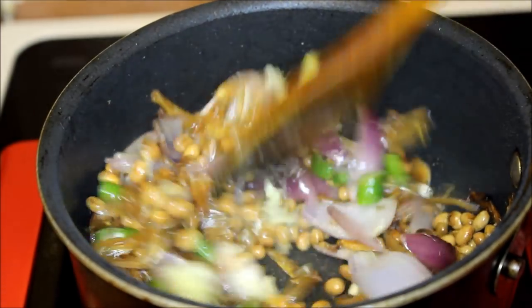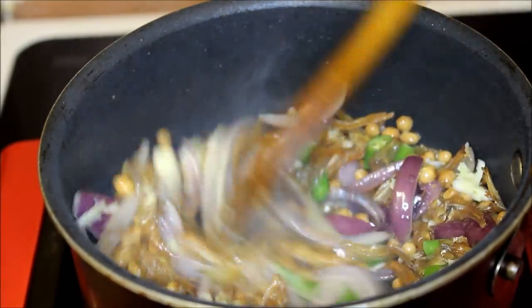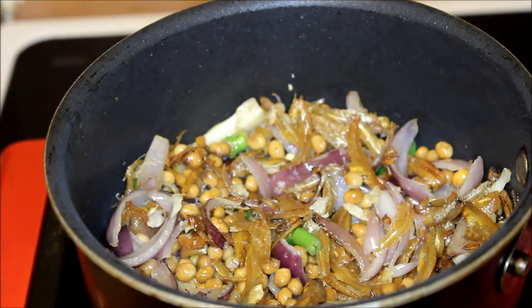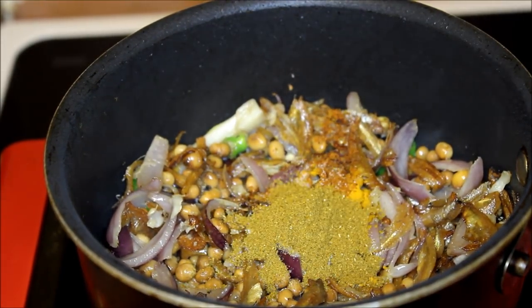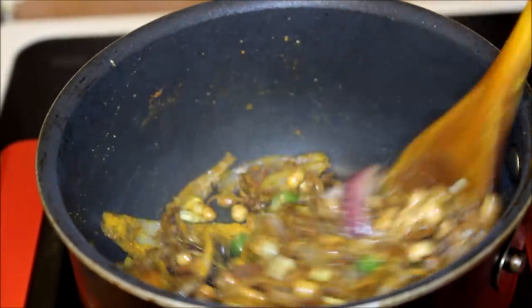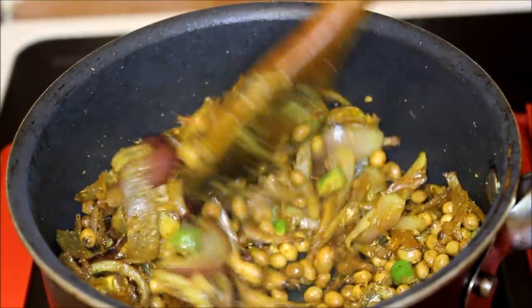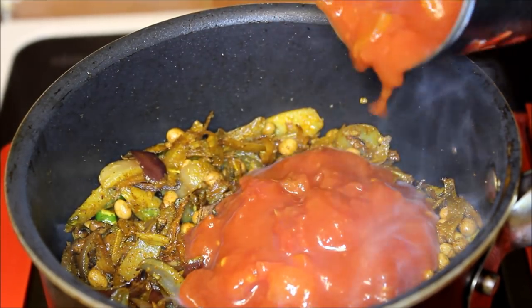Next, add your turmeric powder, chili powder, salt to taste, and meat masala, and stir it for 30 seconds or until nicely combined. Now add the canned tomato and stir it well.